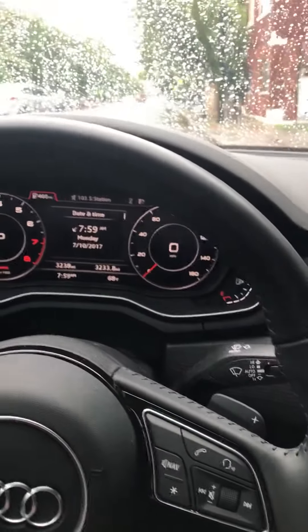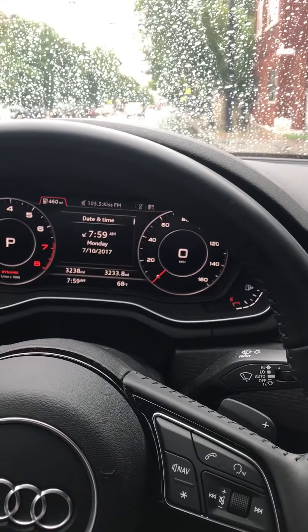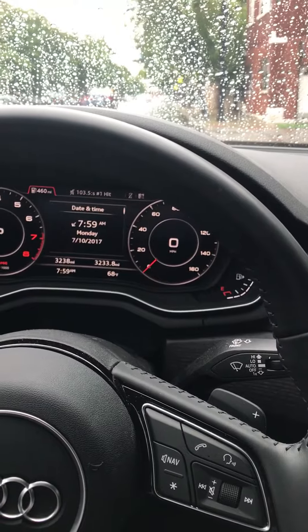Alrighty, here is a video of the vehicle on the inside after getting the resonator deleted at an idle. It sounds absolutely the same as stock, no difference whatsoever.